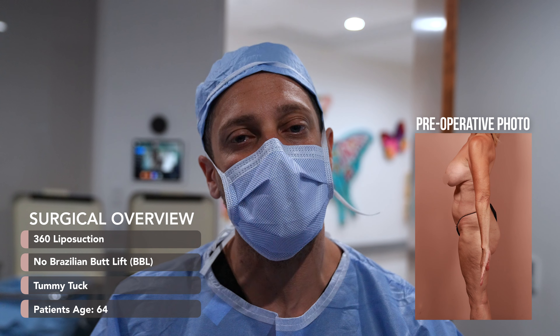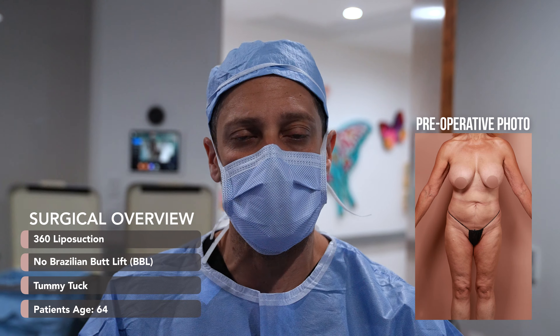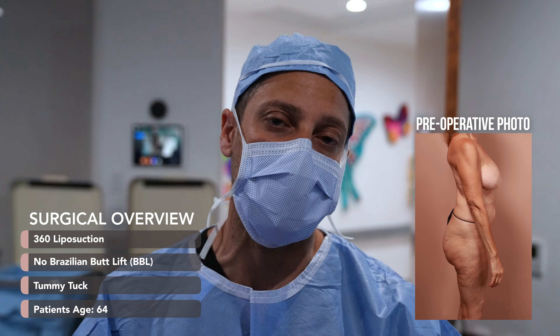This patient is 64 years young. The procedure can be done in a 64-year-old — we get medical clearance and make sure it's safe. We're doing a 360 with abdominoplasty, or tummy tuck. The whole point of the tuck is removal of the extra skin, a smaller waistline, and muscle repair.